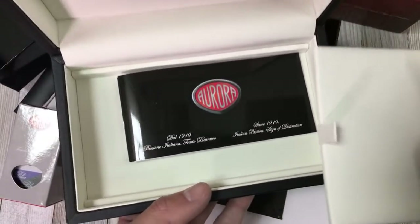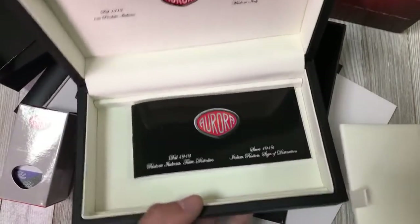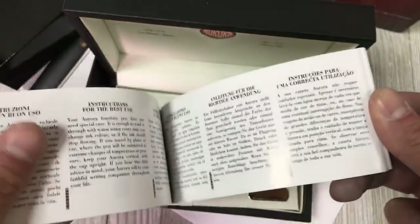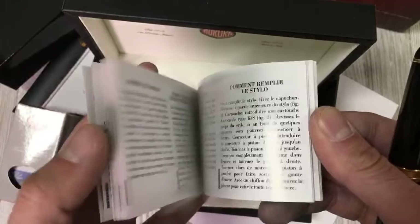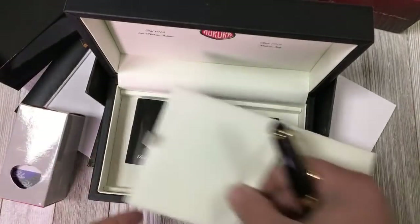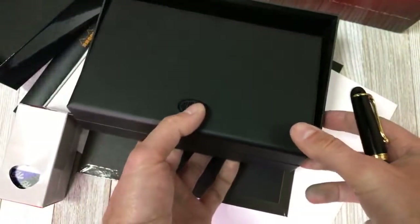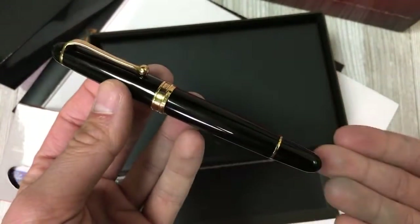Dominic says hello from Germany — we just came from Germany! On the underside of the platform, which you pull out, is the Aurora pamphlet: a little bit of history, filling instructions for the piston fill mechanism, in different languages and so on. Useful to have around as always. So quite a substantial box for quite a substantial pen, something you would expect with a beautiful writing instrument like the Aurora 88.